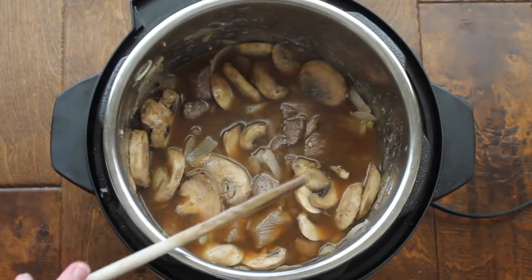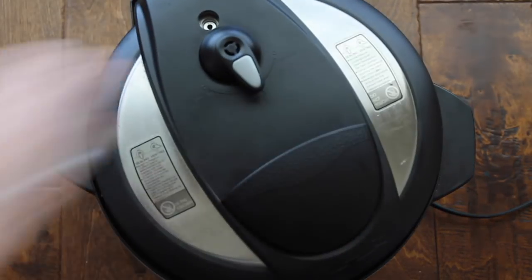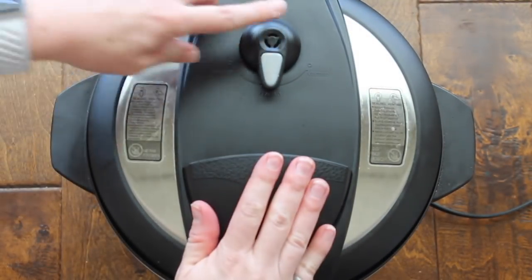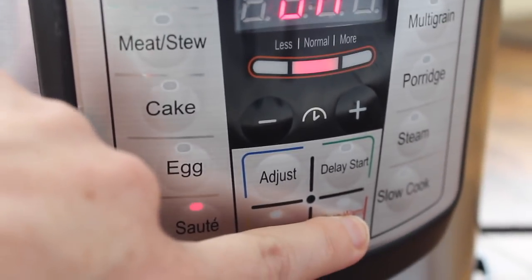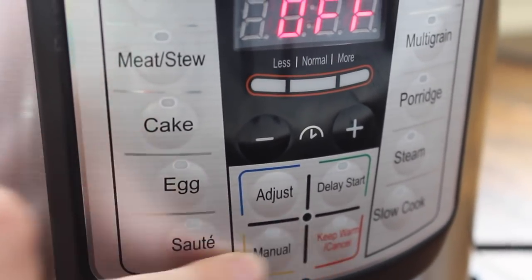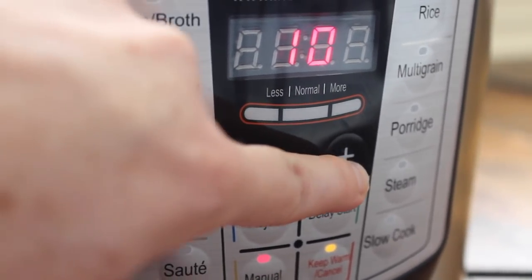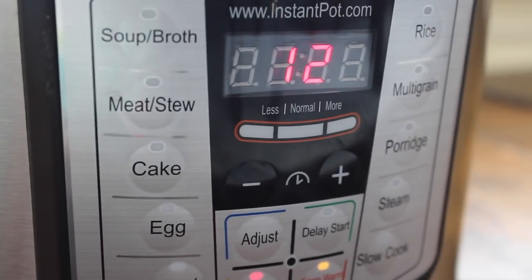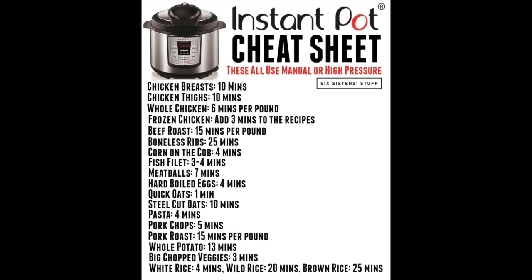Our food is ready to cook. Go ahead and put the lid on, make sure it seals tightly and is set to sealing, not venting. Turn the Instant Pot off saute, then push the manual button and set it to 12 minutes. If you're curious about cooking times, I have a cheat sheet — I'll put a link in the description so you can find it there too.